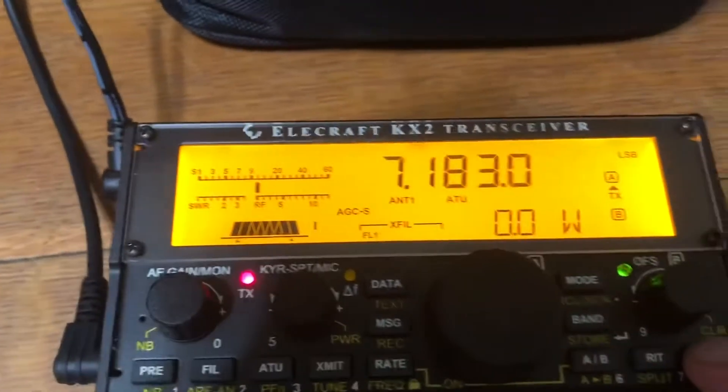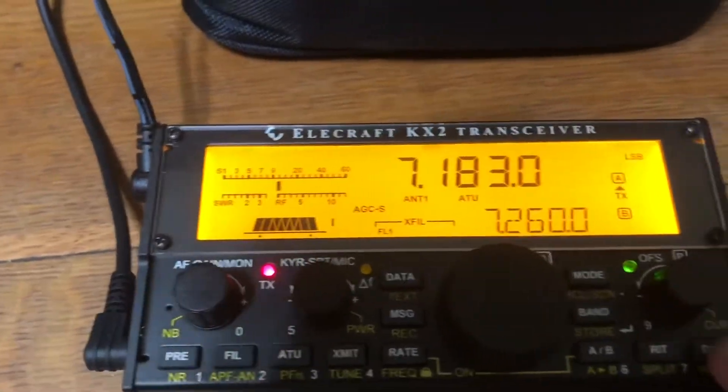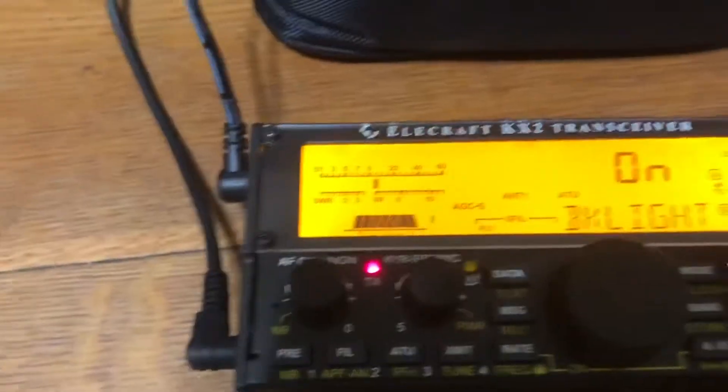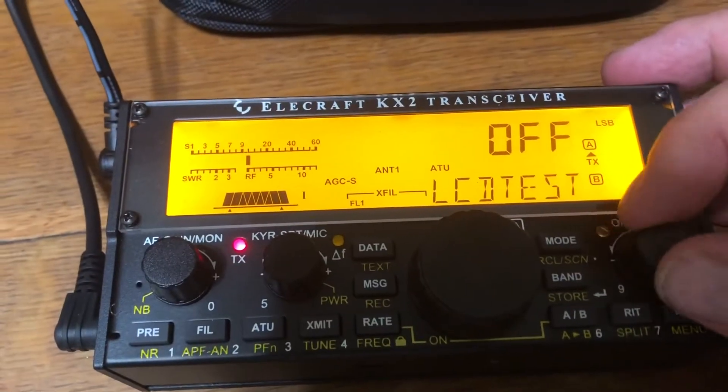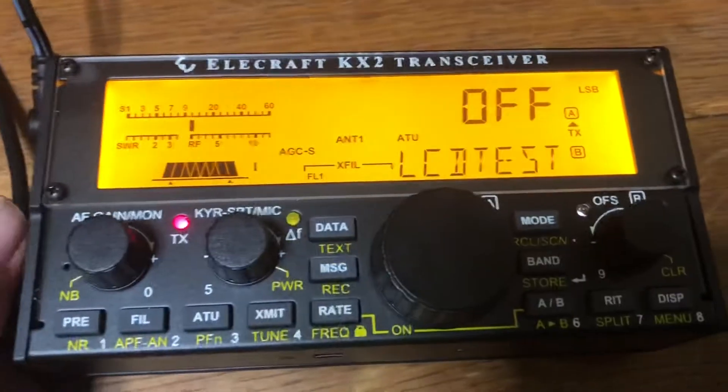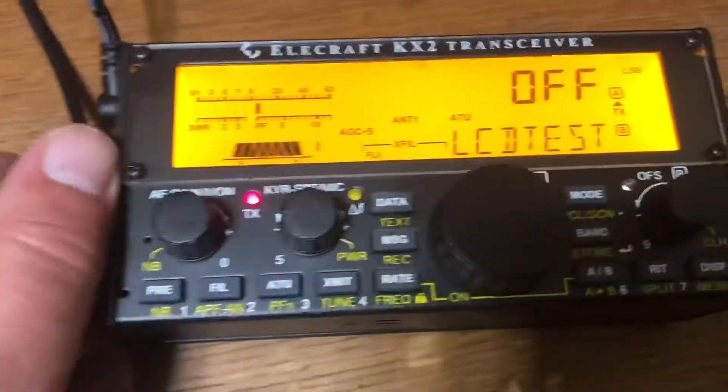If I try to enter the menu function and cycle through it, it gets stuck at LCD test and freezes up. As soon as you remove the microphone, it cures it.